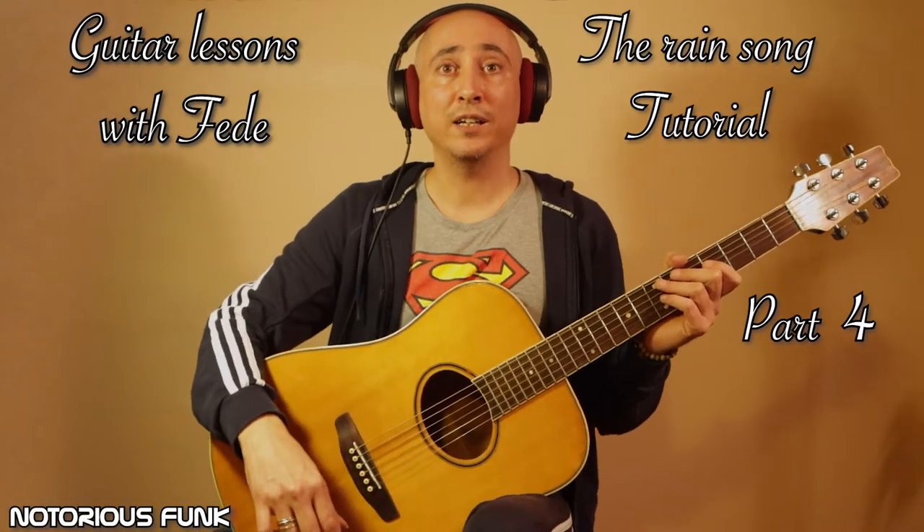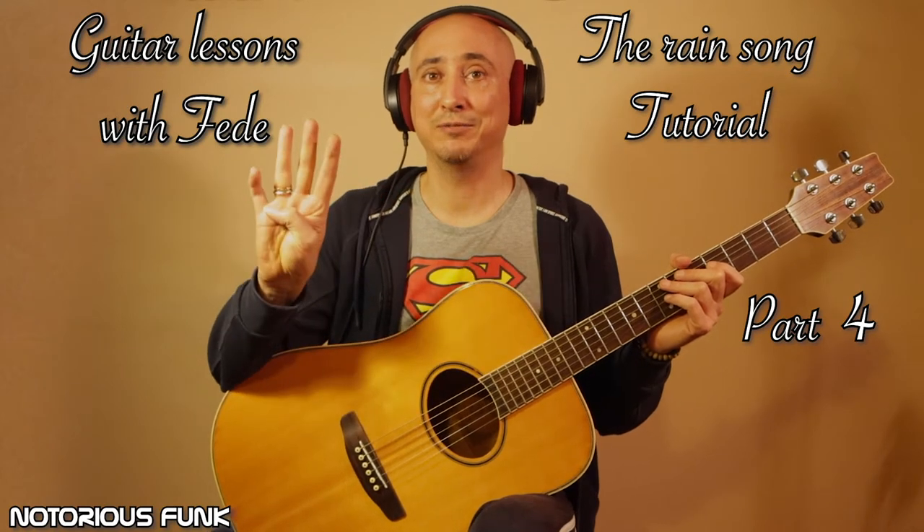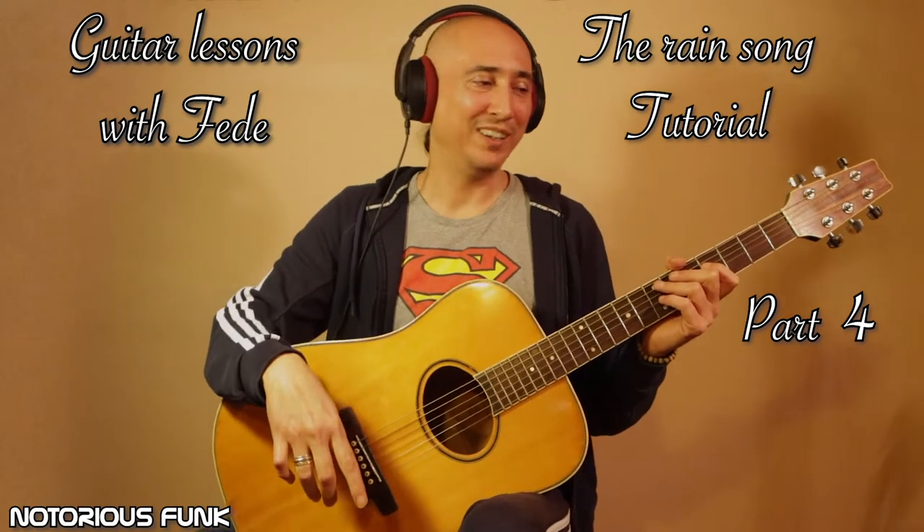Hi, I'm Feli of Notorious Funk and this is lesson number three and a half, four of my rendition of the Rain song. This lesson is not easy, and the reason is that there are a long section of barre chords, and then you have stretching when you're playing the barre, so it's not easy.